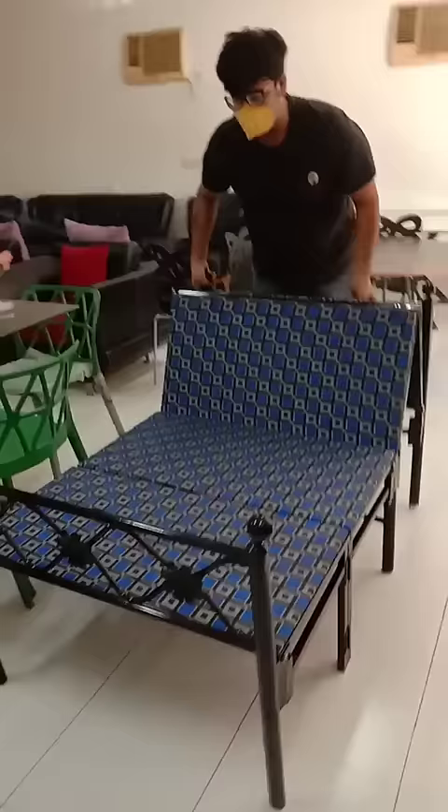And it is very easy to fold. Use it in your hostel, use it at your house, in hospitals, anywhere — can be used easily. And when you don't need it, keep it folded. Thank you.